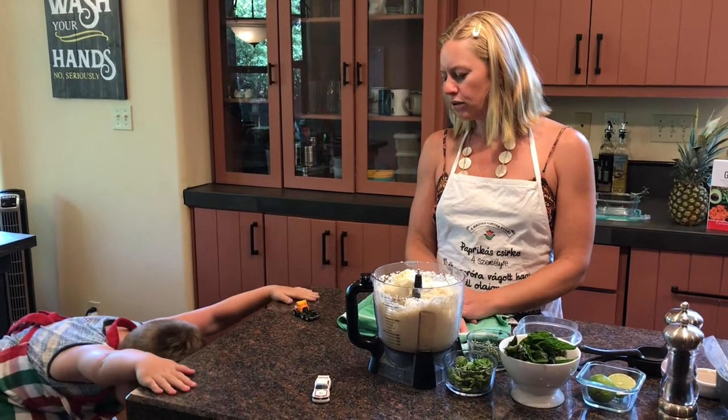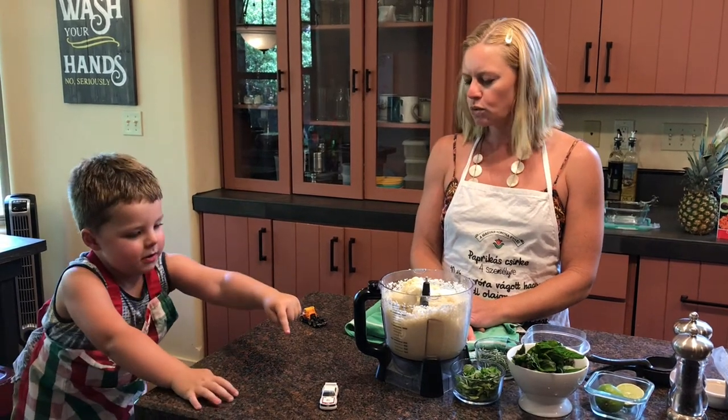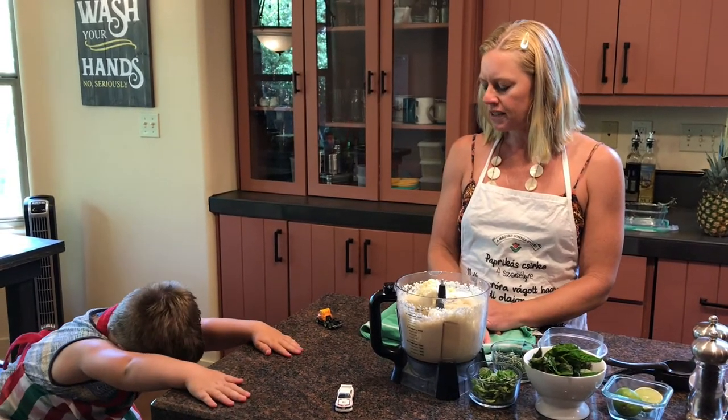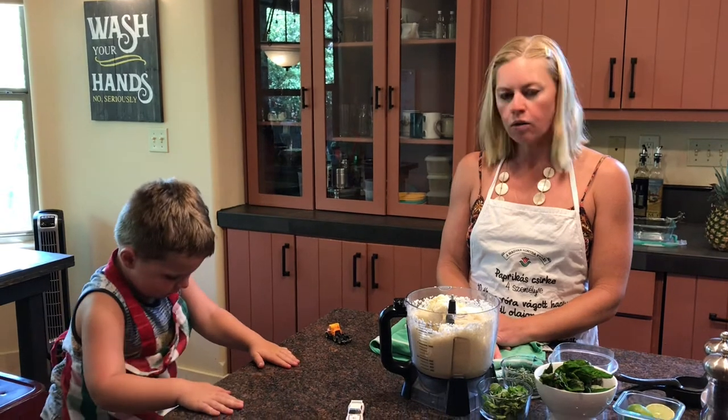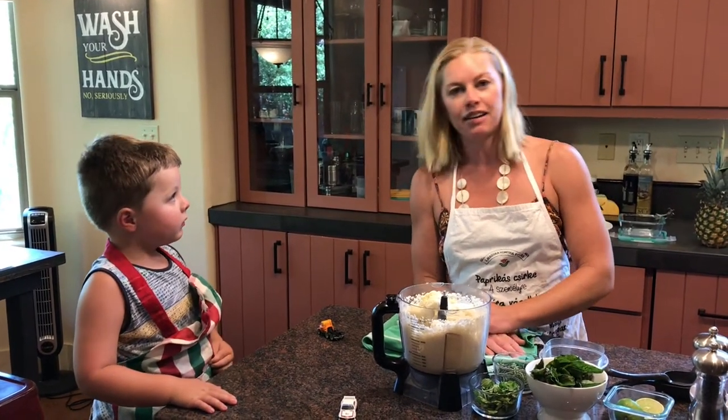Reesey, donde están tus huéspedes hoy? ¿Quién son tus huéspedes? No sé. ¿Cómo se llaman ellos? No sé. We have two cars here as our guests today, of course.